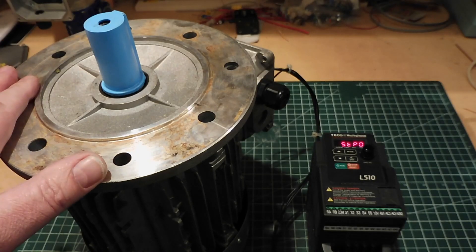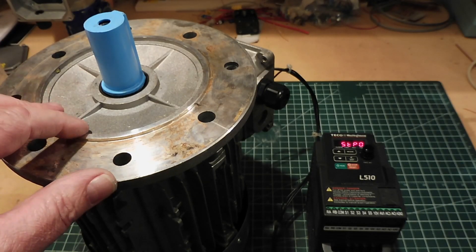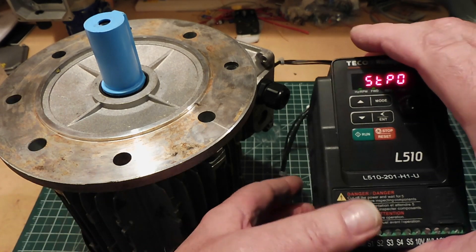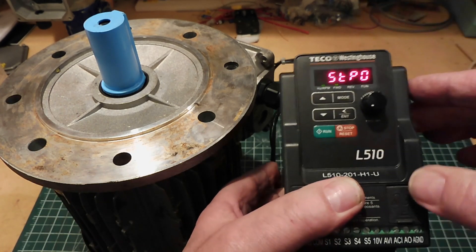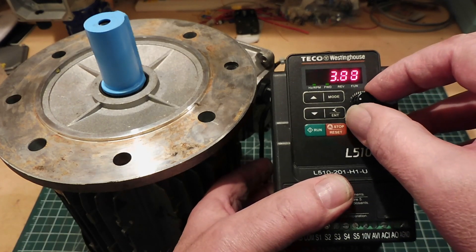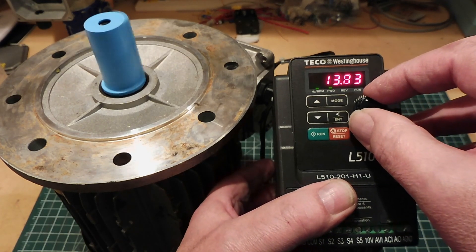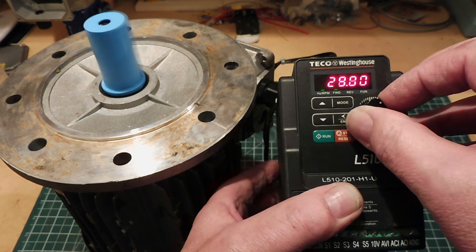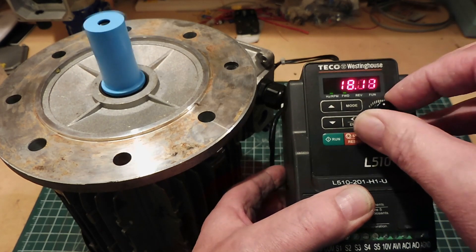Here's the three-phase motor I'm working on — a 1.5 horsepower three-phase motor connected to a variable frequency drive. I can control the speed of the motor through the front potentiometer. As I turn it up, the display increases showing the frequency. The higher the frequency, the faster the motor spins, and I can take it back down to stop.